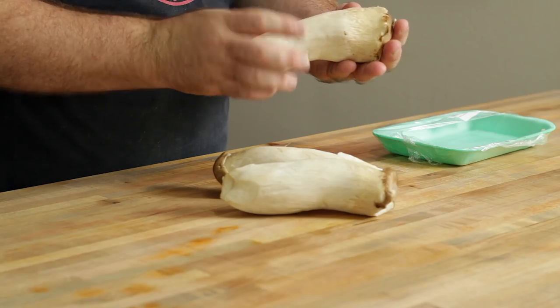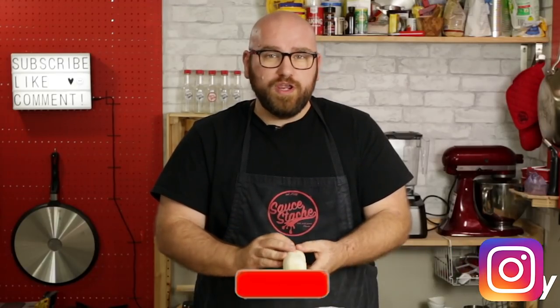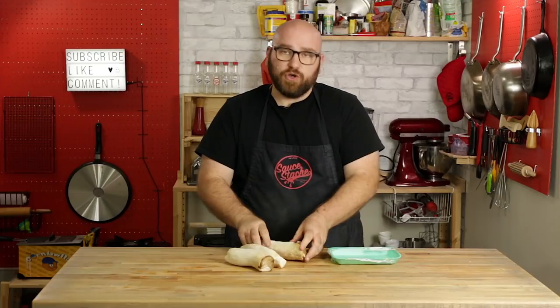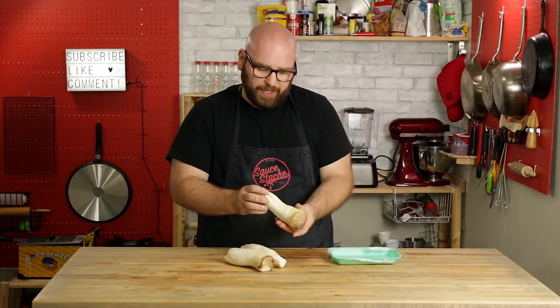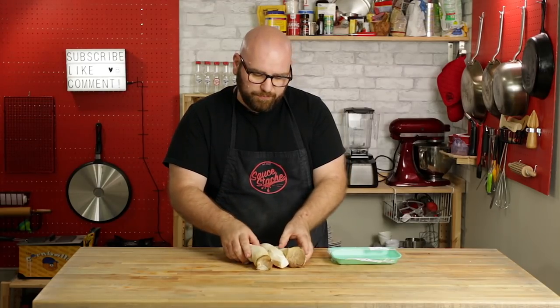You're not gonna need a whole lot for this recipe — just some king oyster mushrooms. I bought a three pack from my local Asian market. These things are pretty great. If you can't find king oyster mushrooms, you can use just about any mushroom, but this one's gonna shred really, really well — very close to pulled pork, the way it shreds. I've already wiped these off with a paper towel; I wouldn't recommend actually washing or dredging them.